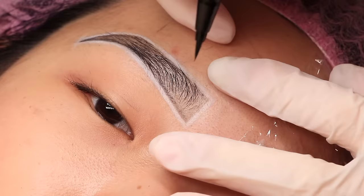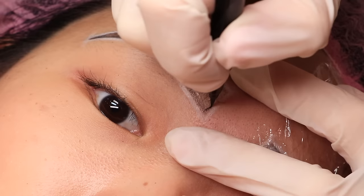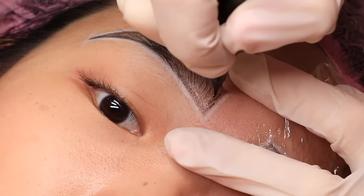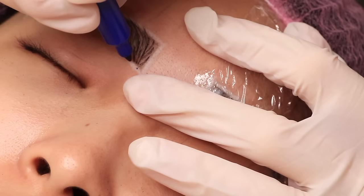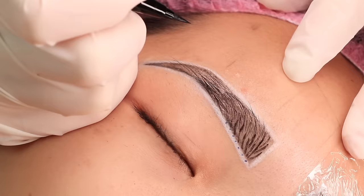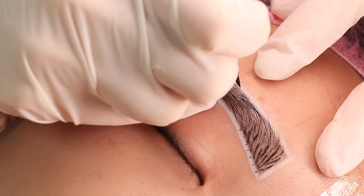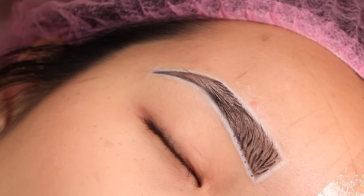If you are a beginner microblading artist I suggest drawing your hair strokes first — it will give you guiding lines, or you can simply draw the direction for the strokes. Another way is to use a marker to put dots around the shape to guide you on the distance between hair strokes, because in microblading we have to keep each hair stroke at a certain distance from each other so the healed results don't blur out. I also add additional guidelines at the back of the brow.